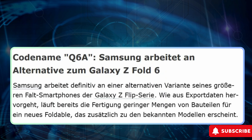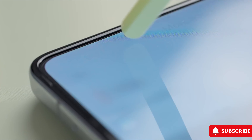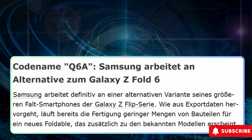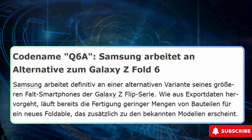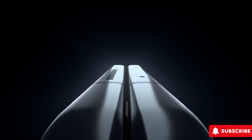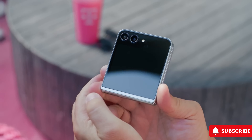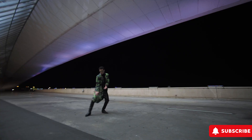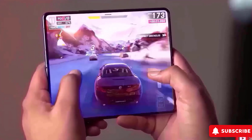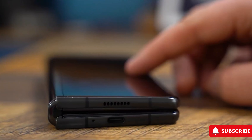Further details about the wallet-friendly Galaxy Z Fold 6 have emerged, hinting at its codename: Q6A. Intriguingly, two additional codenames were unearthed, corresponding to the standard Fold 6 and the Galaxy Z Flip 6. Recall that the Galaxy Z Fold 5 bore the codename Q5, while the Z Flip 5 was dubbed B5. Therefore, Q6 and B6 signify the Galaxy Z Fold 6 and Galaxy Z Flip 6 respectively, with Q6A earmarked for the more accessible Fold 6 variant.